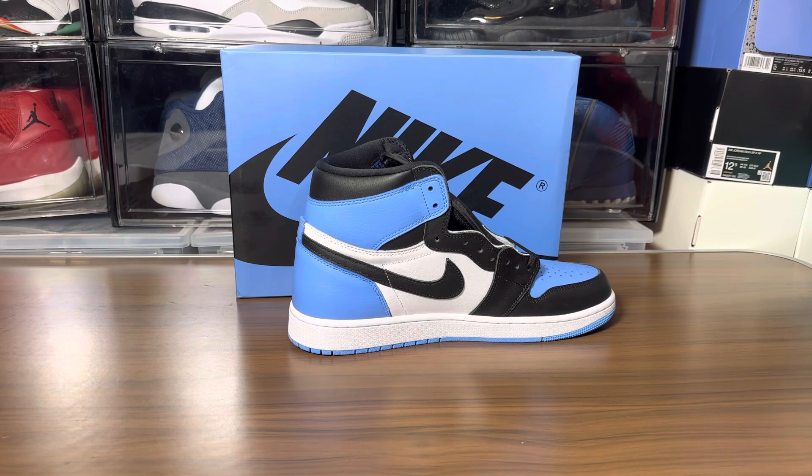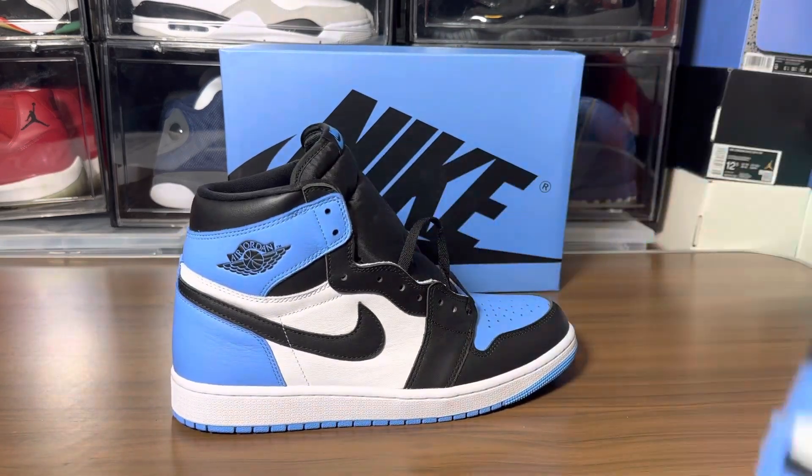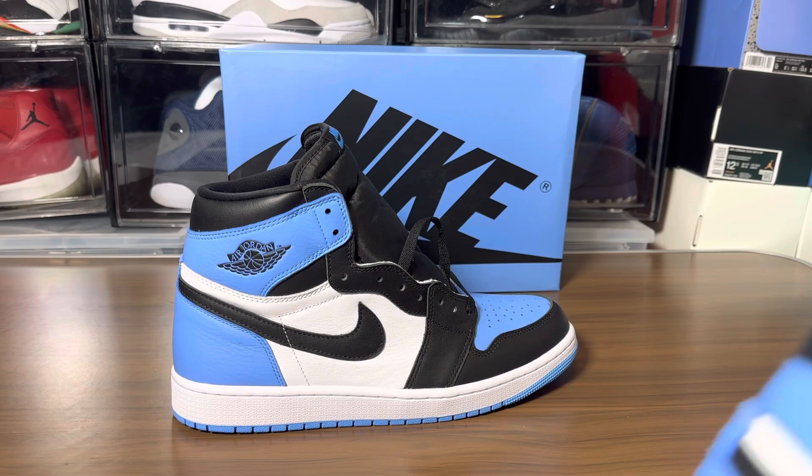Let's take a look at the left shoe and see if it comes with extra laces or a lace bag. I don't see anything here — I was expecting to see some type of laces. Let's take a look at the production date while I'm at it — these were made from November 2022 to January 2023.